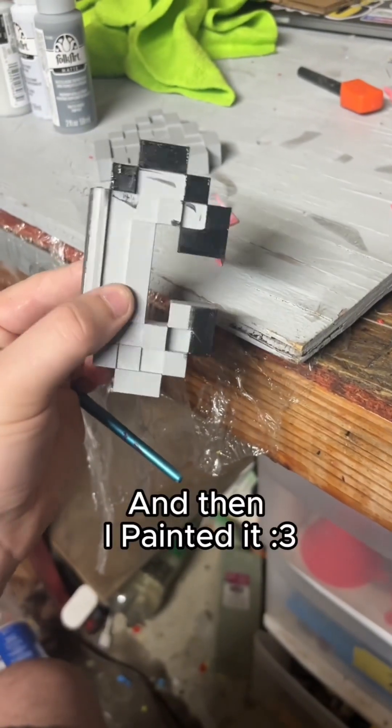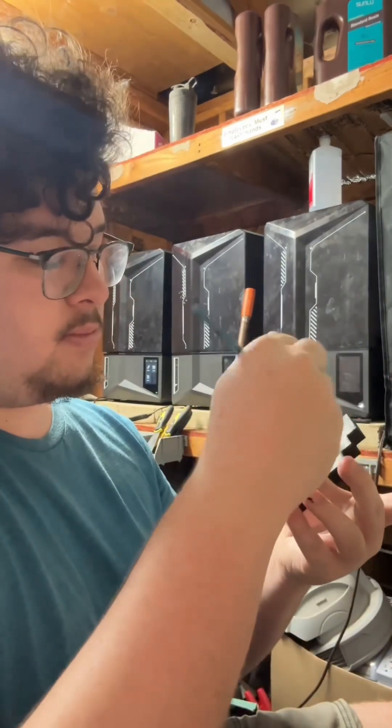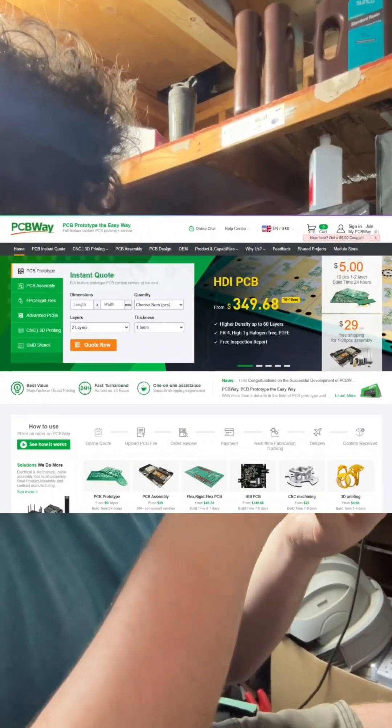They also printed the main bodies in PETG, and they look great. If you have a project you've been pushing off to the side, check out PCBWay and get a quote on your next circuit board or 3D print. I'm sorry PCBWay, I might need another print from you, because I should have asked first.